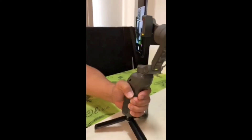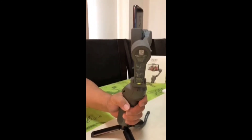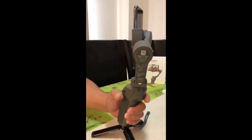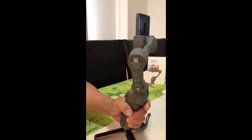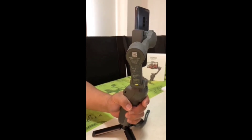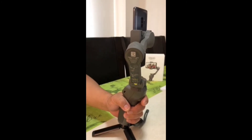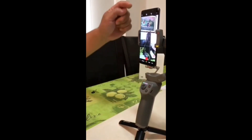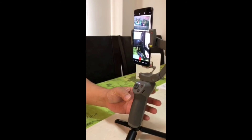At the back you have the trigger. When you press it twice, it's going to go to the depot position with the camera facing towards you. Now the camera is facing towards the back. So if you want the camera to be facing towards the front, you just need to press three times on the trigger.